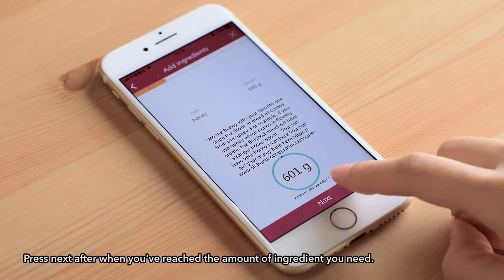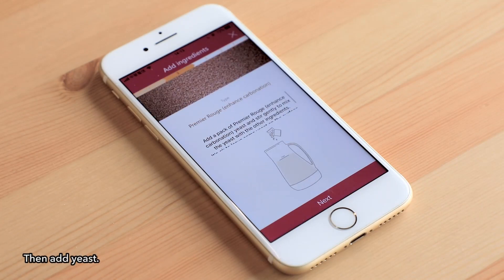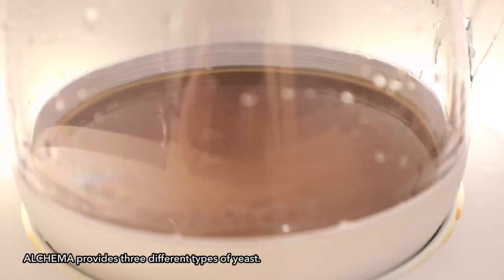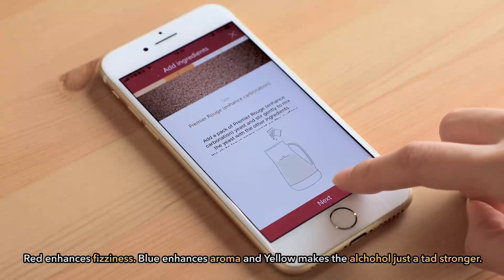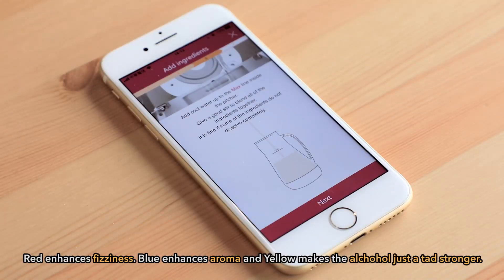Press next when you reach the amount of ingredient you need. Then add yeast. Alkama provides three different types of yeast: red enhances fizziness, blue enhances aroma, and yellow makes the alcohol just a tad stronger.